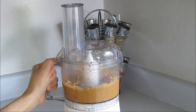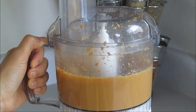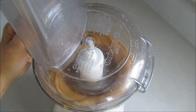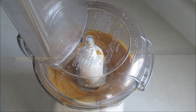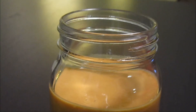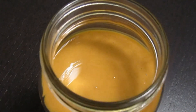See what I mean? Once you've tried making this delicious and super easy homemade peanut butter, you'll never want store-bought peanut butter again.